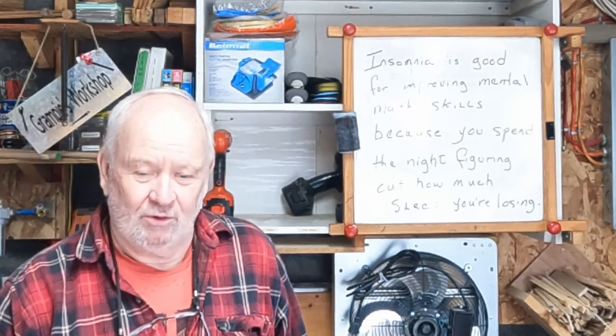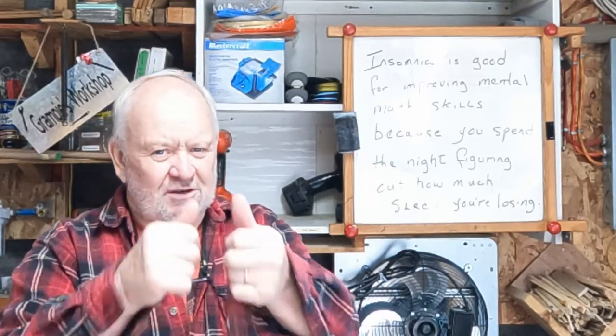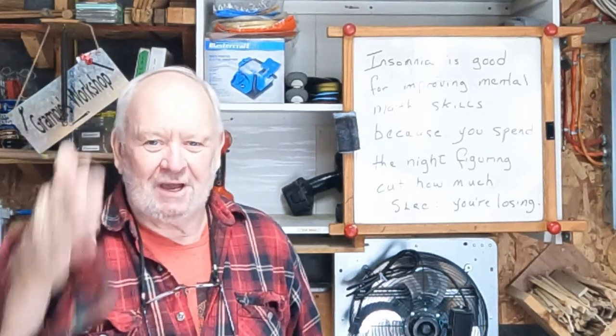Anyway, what do you think of that cut-off storage area? What do you think of the whole lumber storage shed? Let me know in the comments if you wouldn't mind. And hey, if you don't like it, I'd still appreciate a thumbs up — be sporting about it. Thanks for watching. Sure hope you're having a great week wherever you are folks, and we'll talk to you soon.